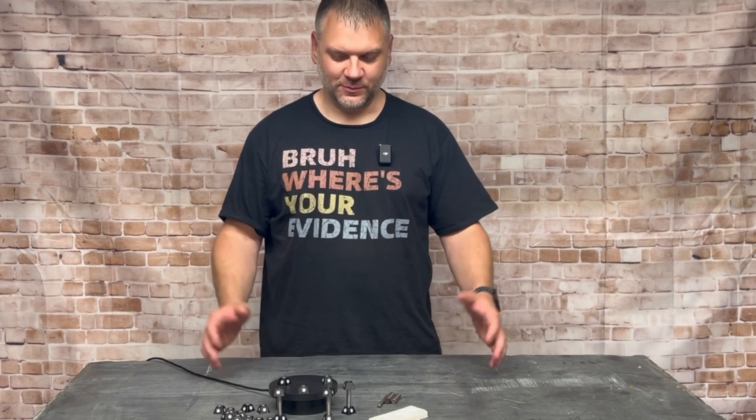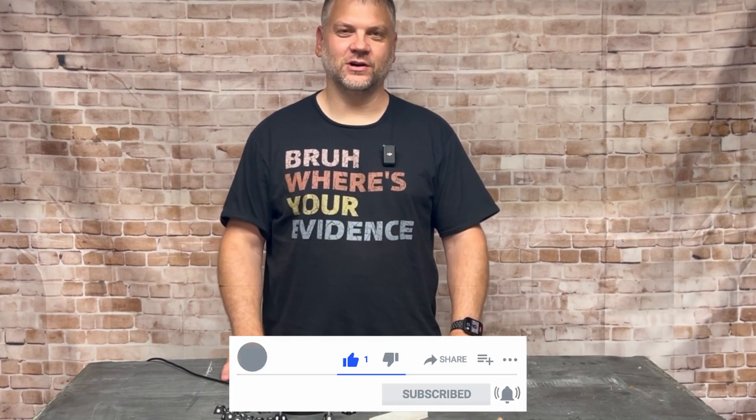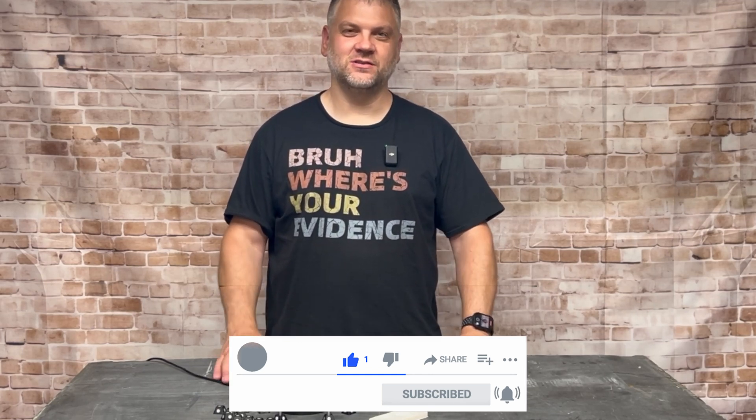Alright guys, I hope you enjoyed the video. Please like and subscribe down below. Also Revopoint has all of their scanners on sale right now, so please check out the links below. Until next time — thanks guys.